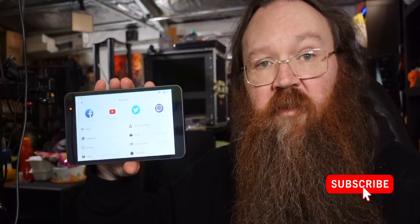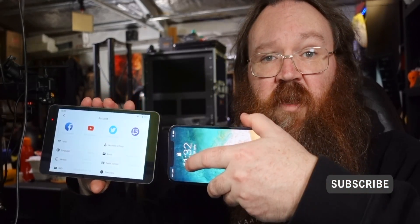G'day, how's it going? Great to see you. Now, I was asked a question today: can I take a phone, an iPhone, and plug it into a YOLO box and use it as a webcam, just straight into there? And the answer is yeah, you can. I'll show you how.